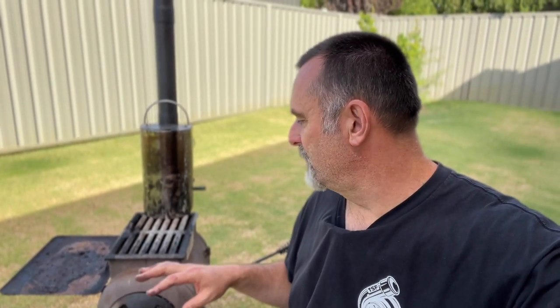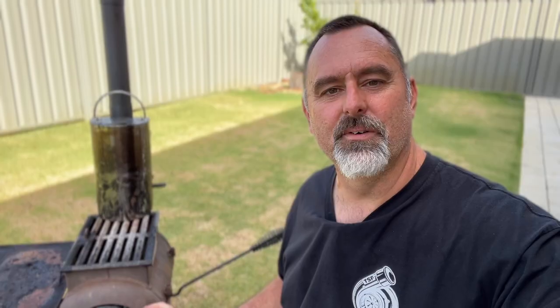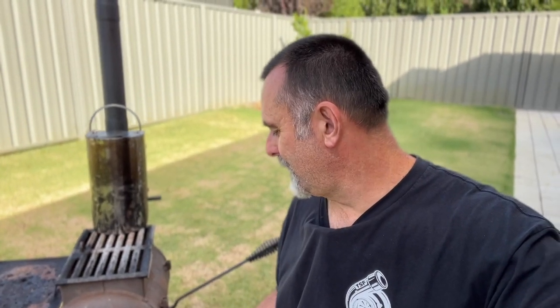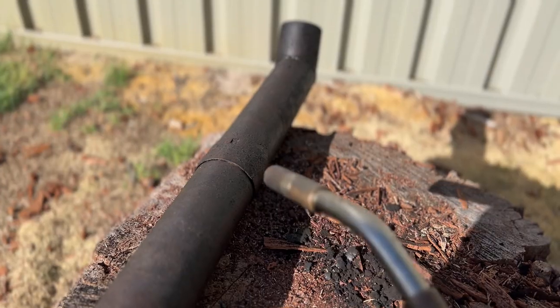The door is kind of average — the hinges bend easily and it doesn't seal very well. It works, but it just feels like it could be better. Some sections of the flue can be really hard to get apart once they've been really hot, probably due to rust and creosote from the fire, and also because I've oiled them. Sometimes I've had to heat them up or really slap them heavily against a rock to get them to break apart.